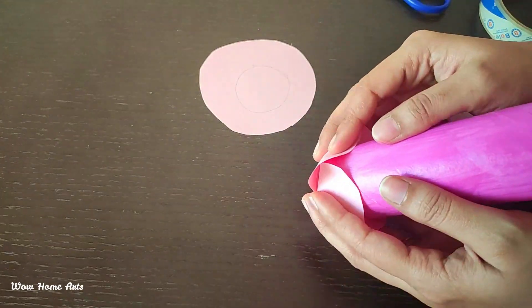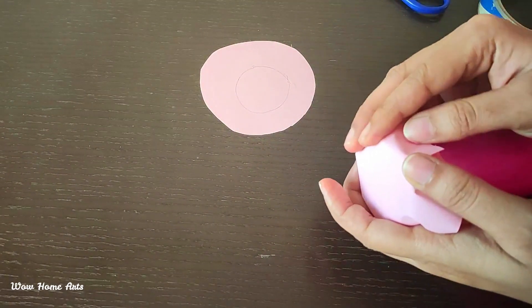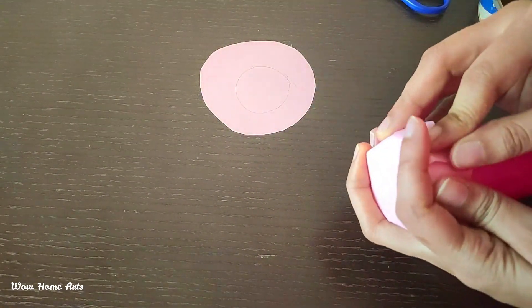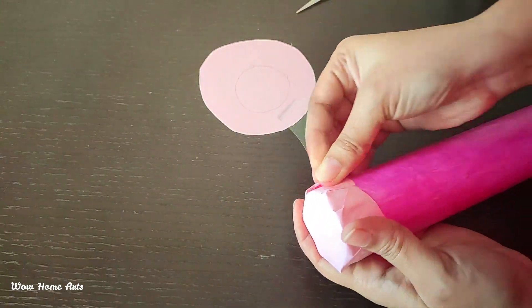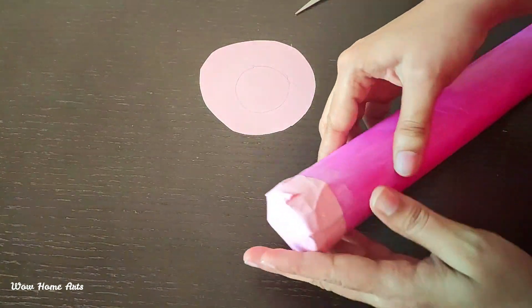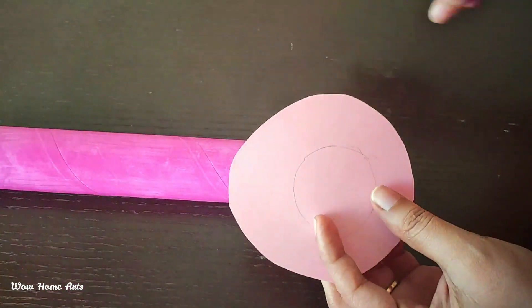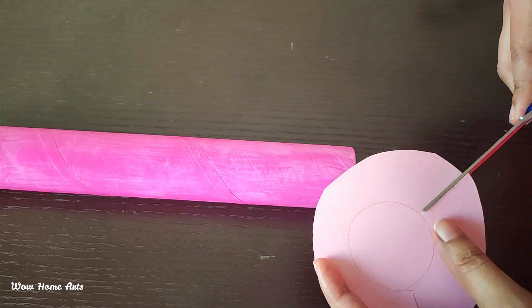When we make extra cuts in the paper, we will fold it in a way so there are no gaps. We fold the paper and cover it with cello tape. This is the same on both sides. We will cut and cover the paper first.